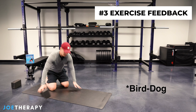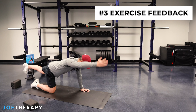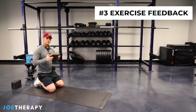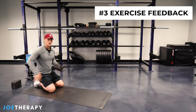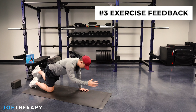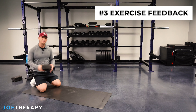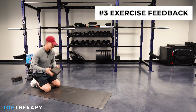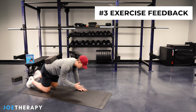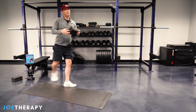I'm gonna show you a bird dog, which is great for core stability — knees under hips, hands under shoulders, opposite arm, opposite leg. The goal is to keep that midsection and hip very steady. What we can do to make sure we're doing it correctly is place the yoga block on our low back, then repeat the exercise. If you feel that yoga block moving too much, we need to work on our core stability. It gives you a nice cue and feedback to make sure you're keeping that block nice and steady.